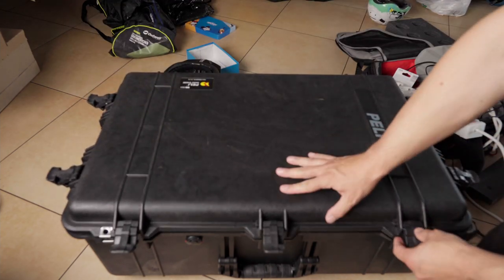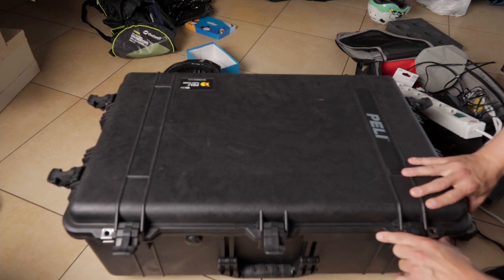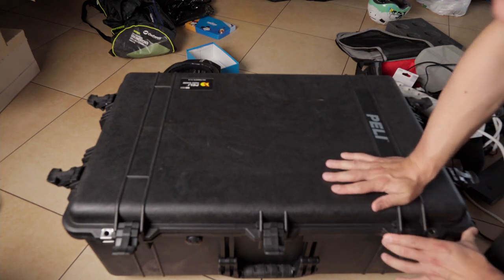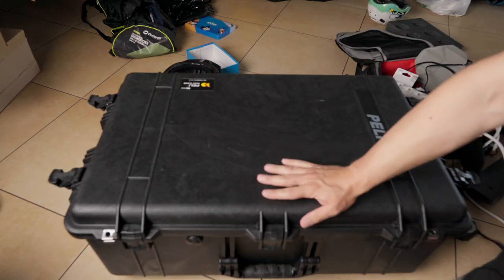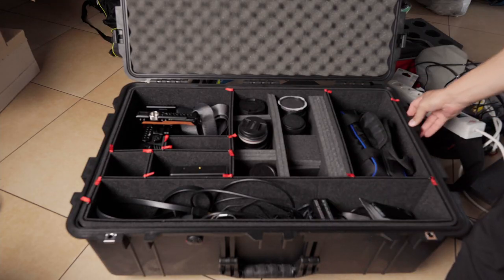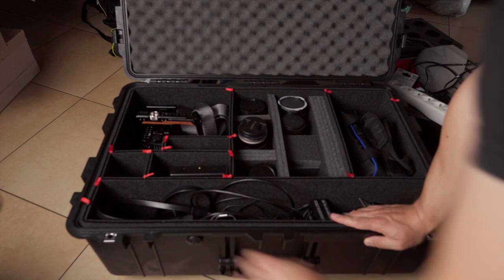There are maybe one or two cons. There seems to be some play in the cover — sometimes when you close it and try to latch it, it doesn't latch, so you have to align it first. I'm also not 100% sure it's waterproof. There is an O-ring and it seems the cover goes into the O-ring, so maybe it is waterproof, but I haven't checked it and I have some doubts.